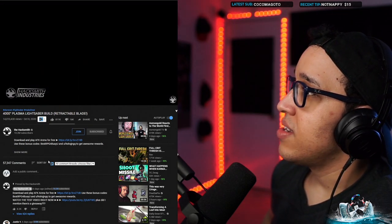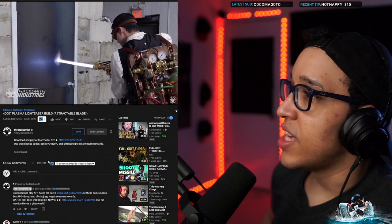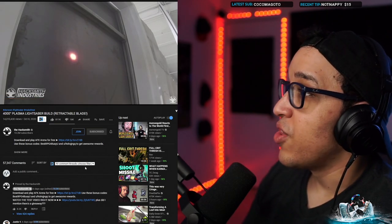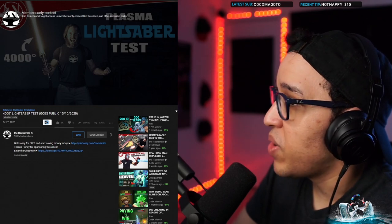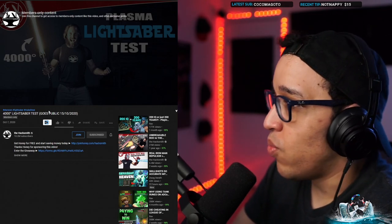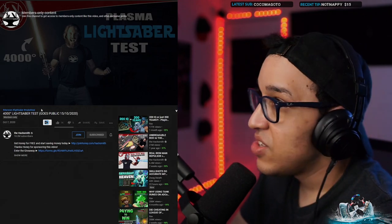Wow. Wait — I thought they were just stopping the video there. Oh my god, I have to wait till tomorrow. Damn — I'm definitely watching this, 100%. That's crazy. I want to see the test!